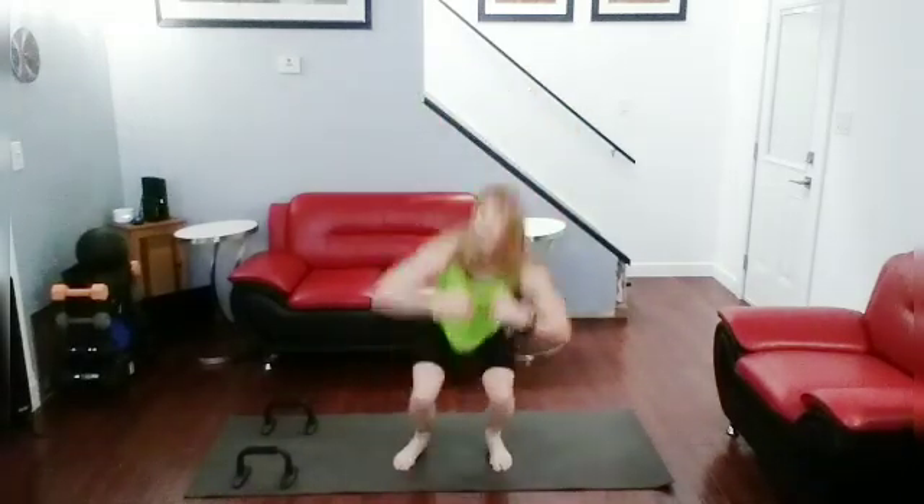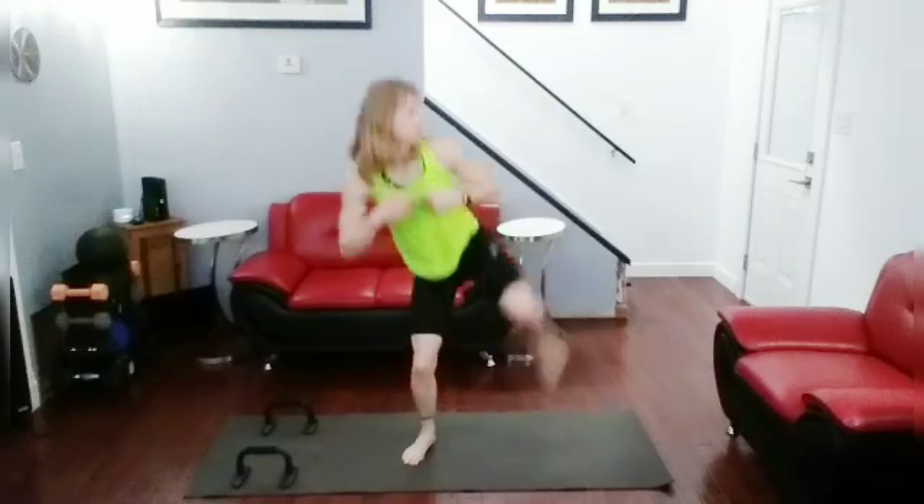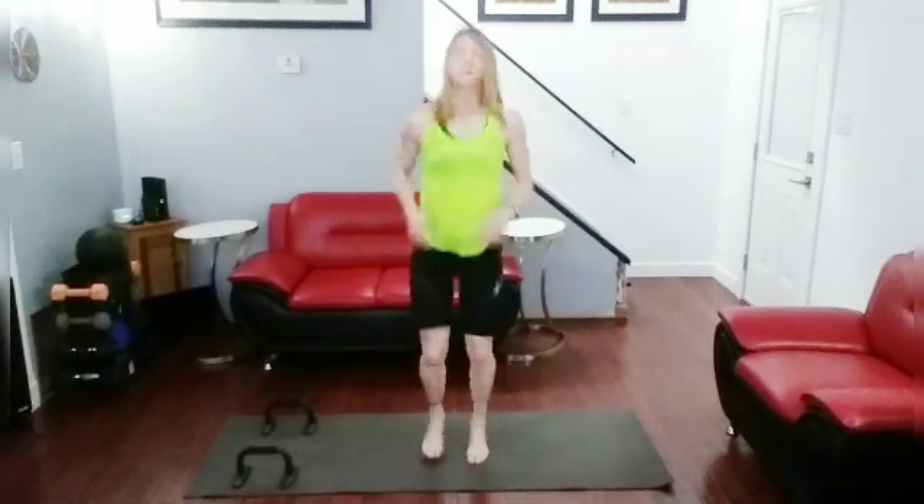Squat up kick right, squat up kick left — getting in four of those. Ready, go. One, two, three, four. Jog it out.